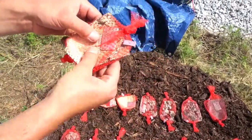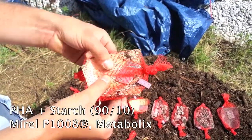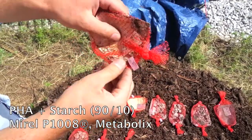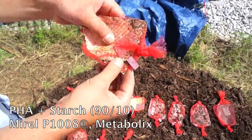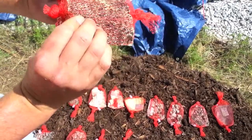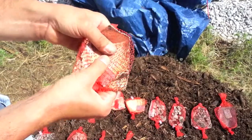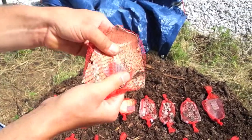This one's kind of interesting too. This is PHA mixed with starch. The piece is still quite intact — little parts of the corners are degraded a little bit further, but the bottom piece is still quite intact. There is growth over the surface, but overall the container piece is not as far along as we thought it would be.